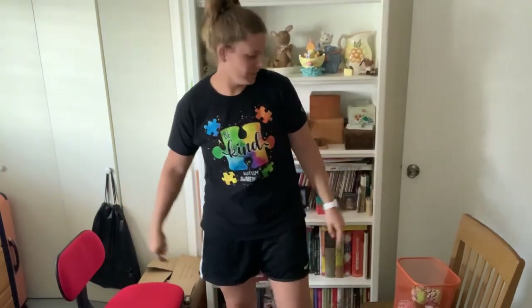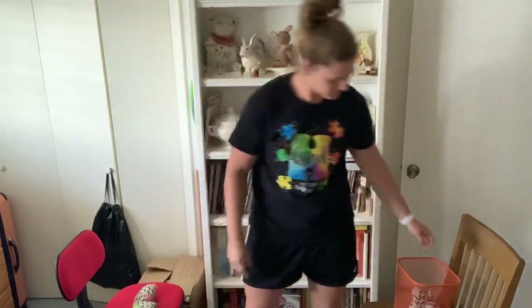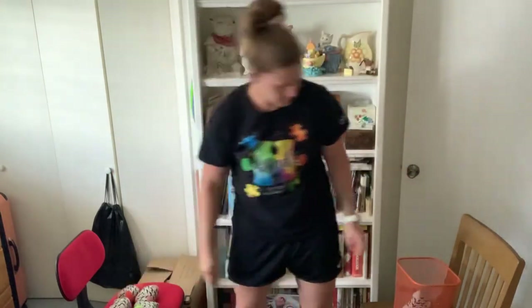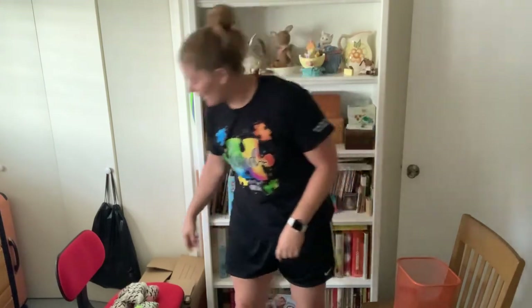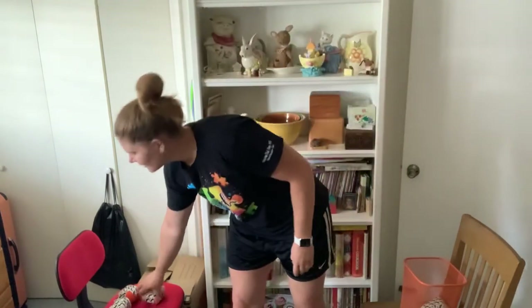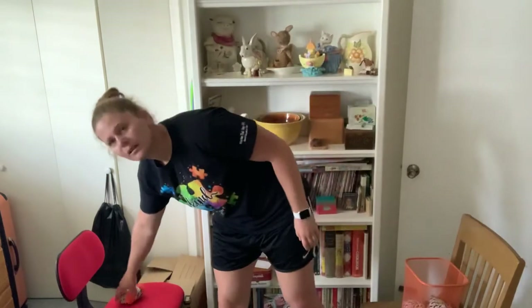Now we're going to do it behind our body. Watch — go behind my back and onto the chair. Behind my back. Three, four, and five. Pretty good. We're going to do the same thing on the way back behind our back, passing it from one hand to the other. Last one. Nice.